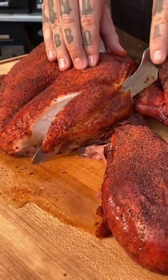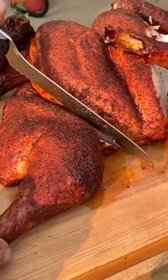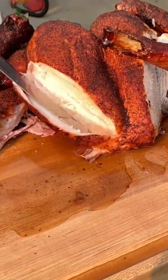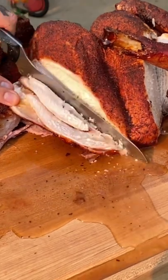The seasoning is Meat Church Holy Gospel. It's turkeys that I do every year with that same seasoning — it's delicious. You can see how much moisture this turkey retained. This was a heritage turkey, so it was a few more bucks than normal, but you can pretty much do this with any turkey.